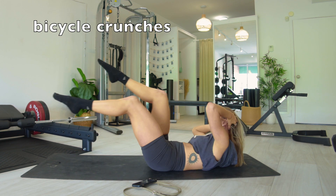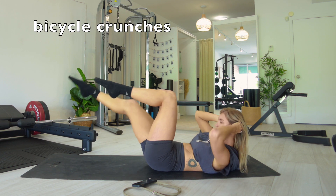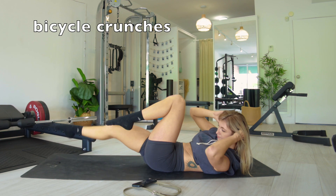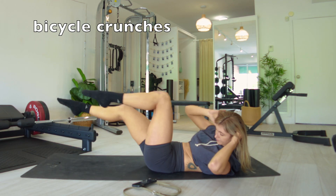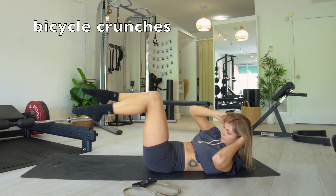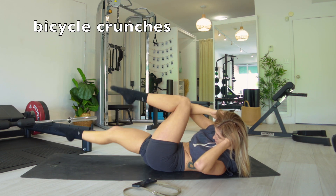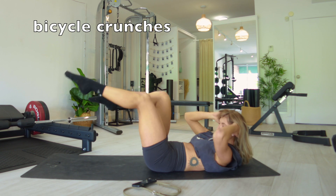We're gonna start with bicycle crunches. Lay down on your back, push the small of your back into the floor. I want these slow and controlled — do you see how I'm not rushing it? I'm actually lifting my shoulder up towards my opposite knee and that shoulder blade will come off the ground. You want to be shortening the space between your opposite rib point and your opposite hip point.